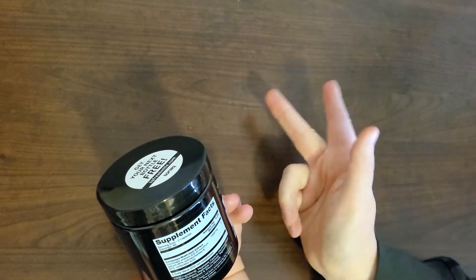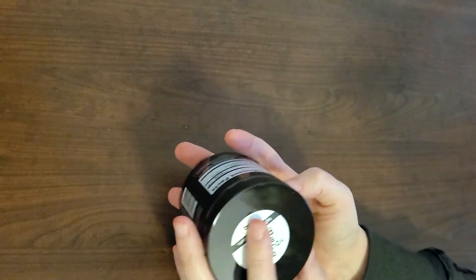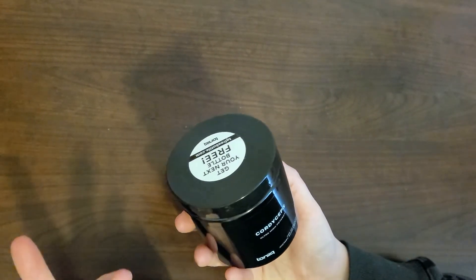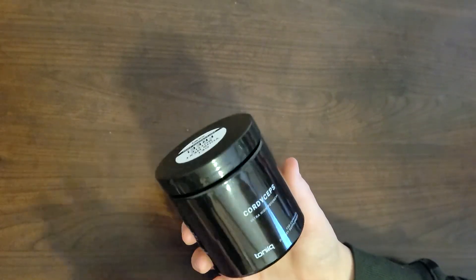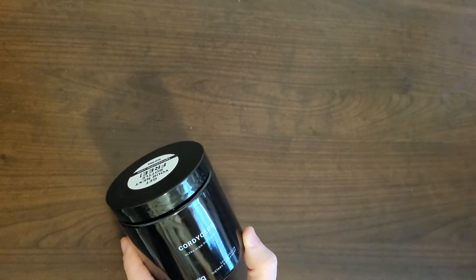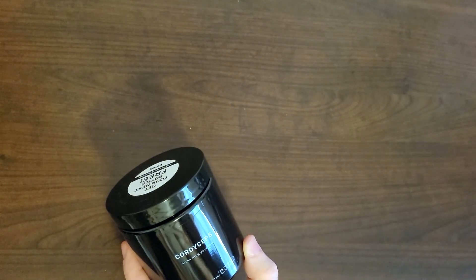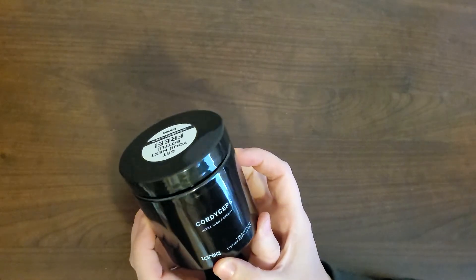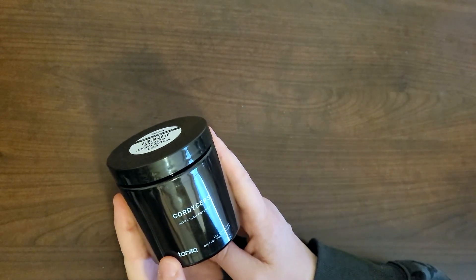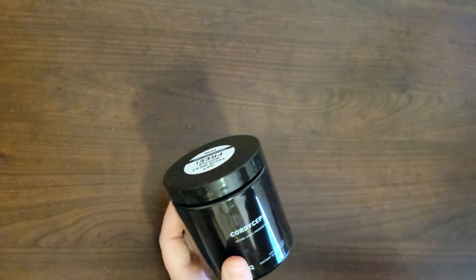I know these aren't super exciting to open, but here it is in case you were wondering what it looks like. If you've never heard of cordyceps before, now you have. I'll let you guys know if I notice anything — sometimes it's hard to tell, but it could be benefiting you. If you're looking for some sort of boost or want to try a new supplement, maybe give this one a try. I'll link to this in the description. Thanks so much for checking this out with me today — grab another from the pile next time. Don't forget to like and subscribe, bye!